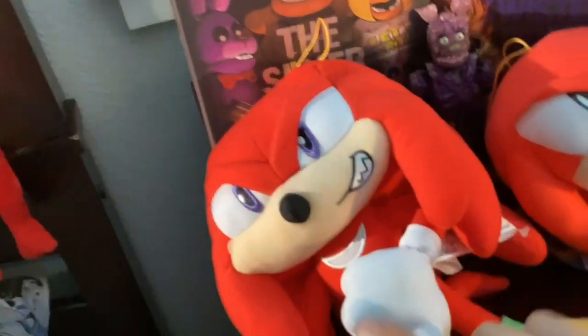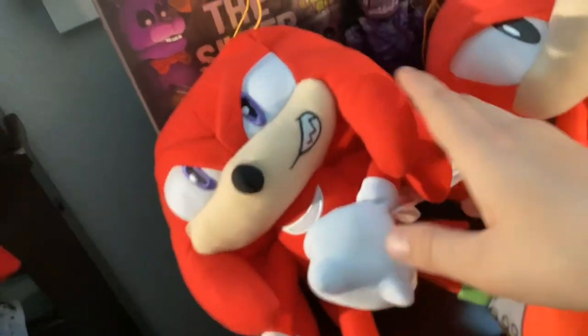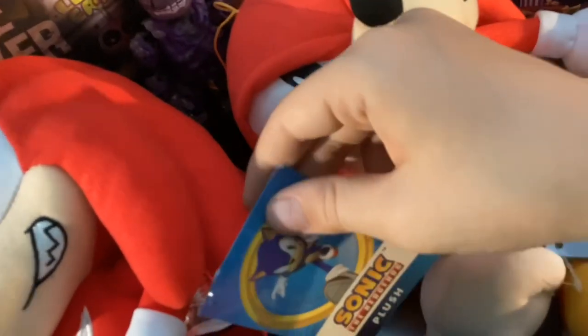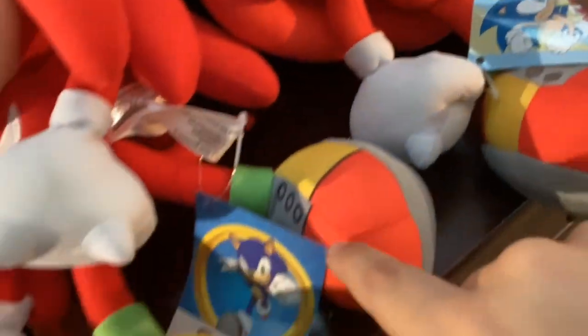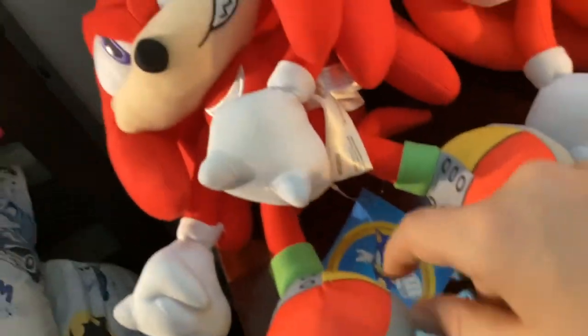Comparison time. So this is Modern Knuckles and Classic Knuckles — you already know it. This tag isn't that great. It's not even the better tag. This tag's cool, I guess. The plush sign — I think some of them do say the name of the character. This guy looks sick — the embroidery and stuff.